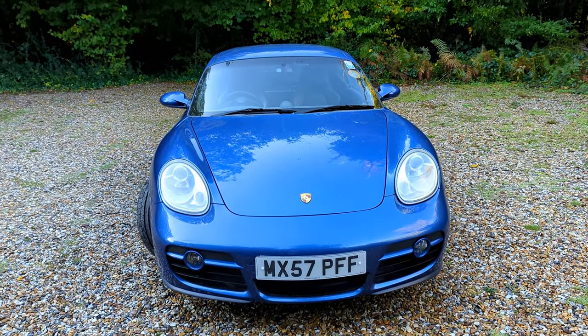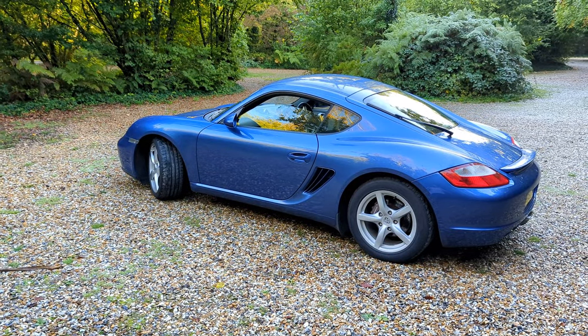Good morning everyone and welcome to another video. If you don't know me, my name's Mark. I'm a Porsche Cayman owner and my channel, Markup70, is all about the drive.